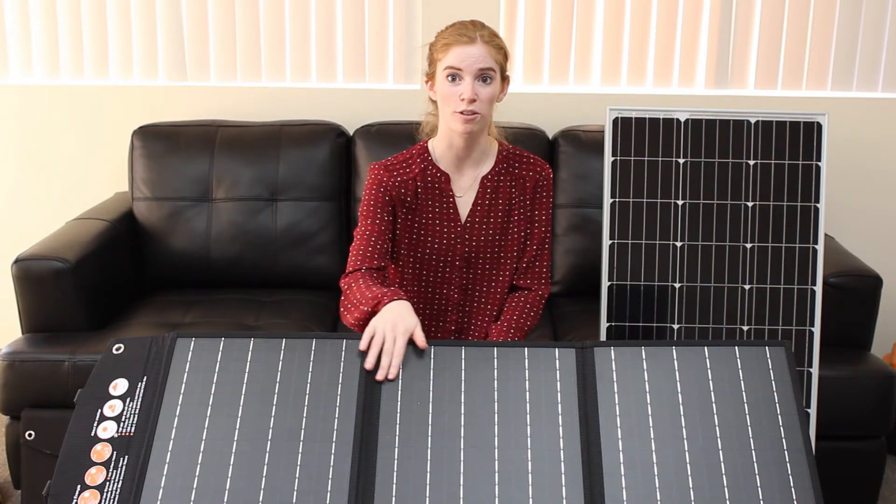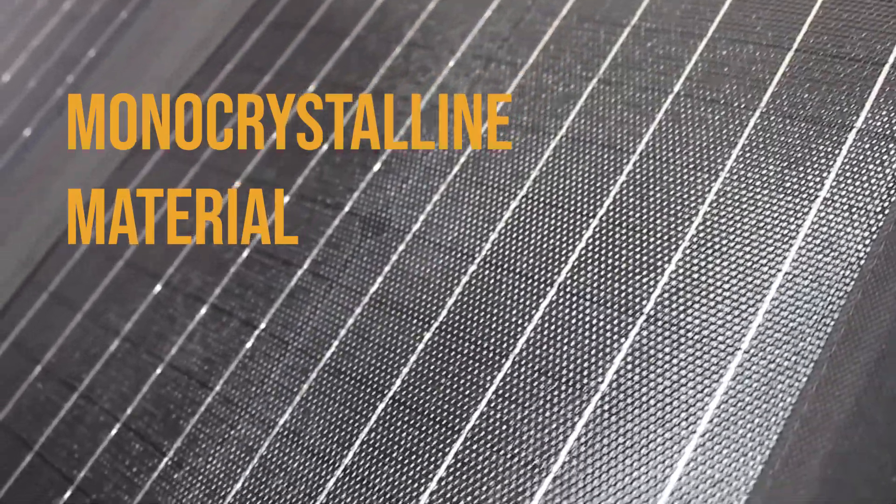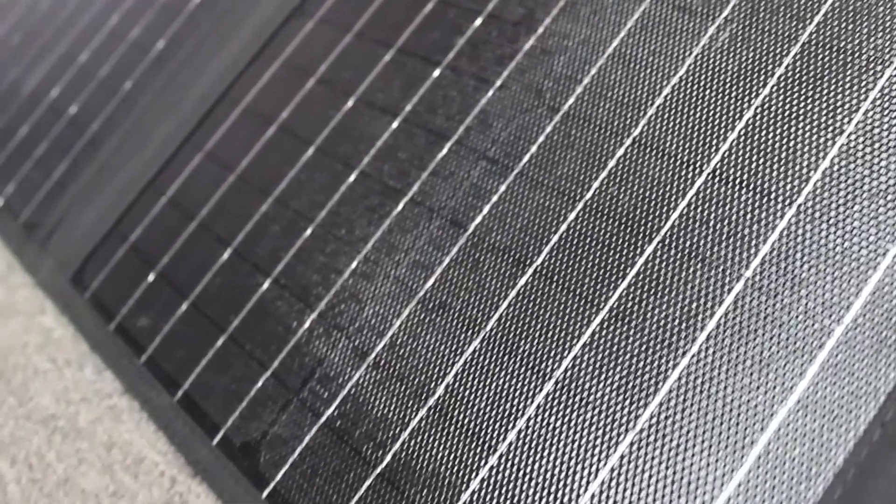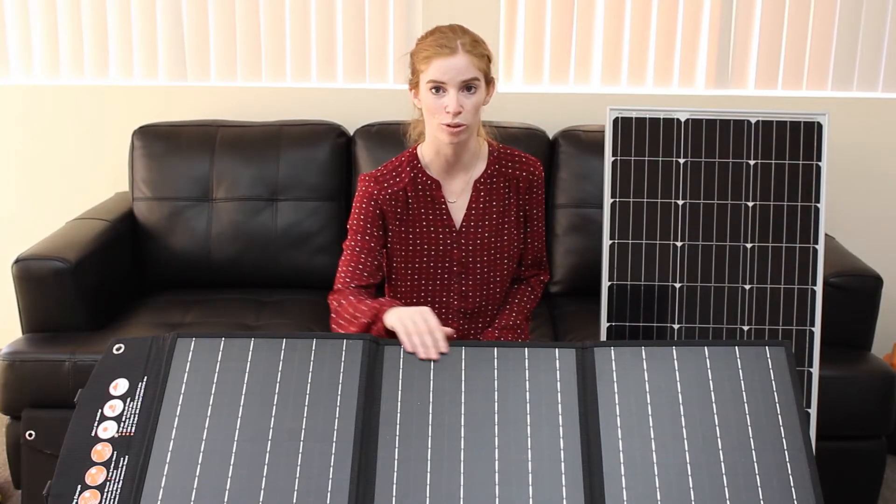This is made out of monocrystalline material, which is how you capture energy from the sun. It's standard for all solar panels. And it has a conversion efficiency rate of 23%, which is also standard for solar panels.